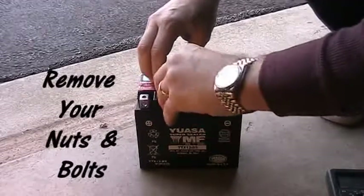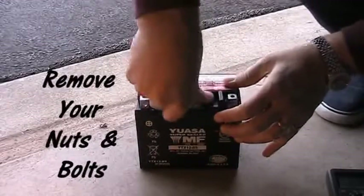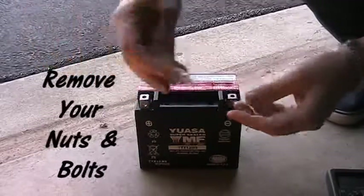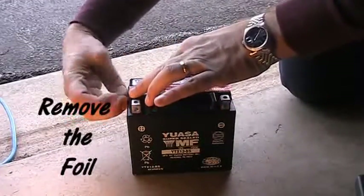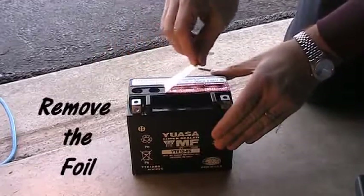Once you get those off, you're going to take off that red strip of foil. As I took off that red strip, it makes a little sound like a pop bottle opening — that surprised me a little bit, so you just want to be aware of that. Not a big deal. Go ahead and take off that foil.